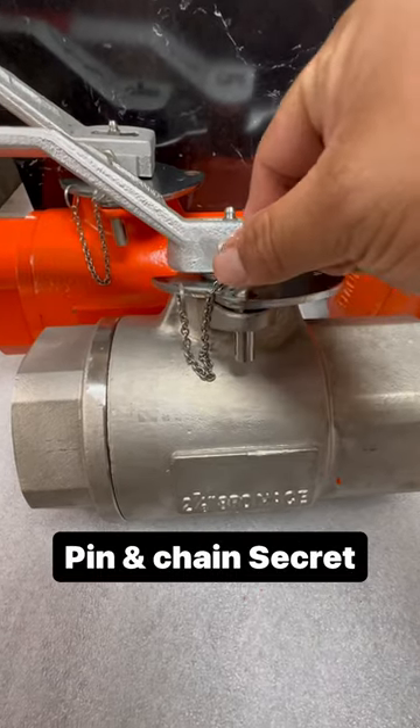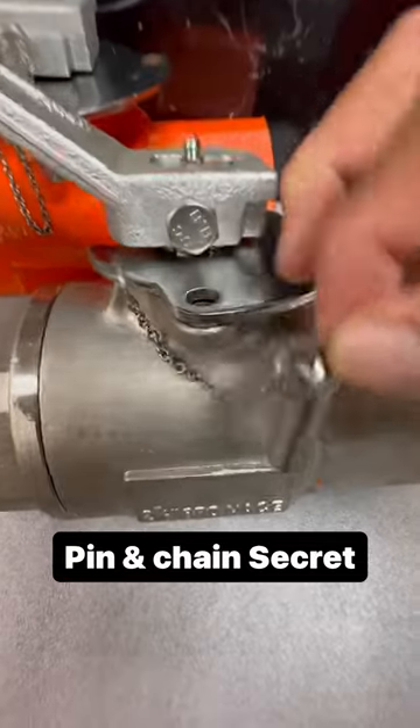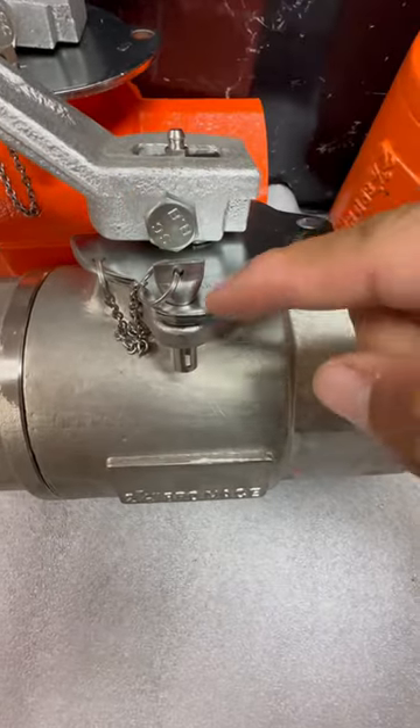Here's a little valve trick people may or may not know about. This right here is going to be your pin and chain. What this pin does is whenever you open or close the valve, this pin will lock it into position.